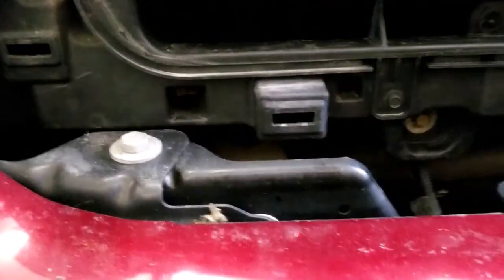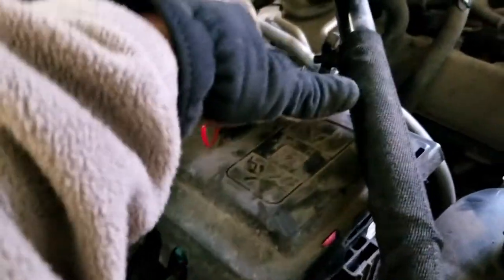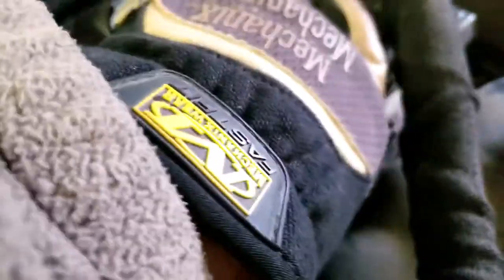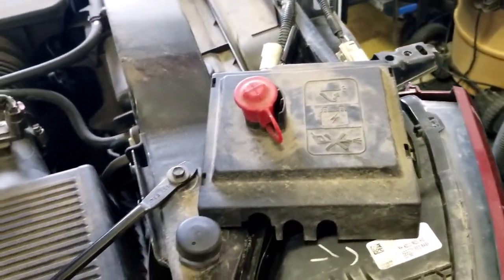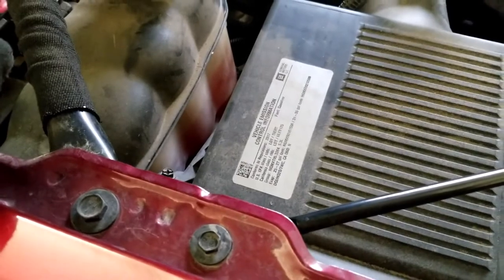Make sure to disconnect the battery while you're working on the electrical. Pop the clips on the little cover and pull it out — there are just two clips on each side. Once you have access to the battery cables, unplug them. That'll let your system reset and hopefully clear out the check engine light. If it doesn't clear, take it to a mechanic or dealer to reset it.